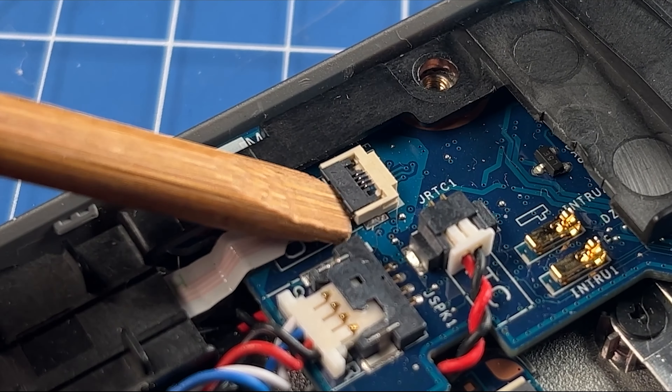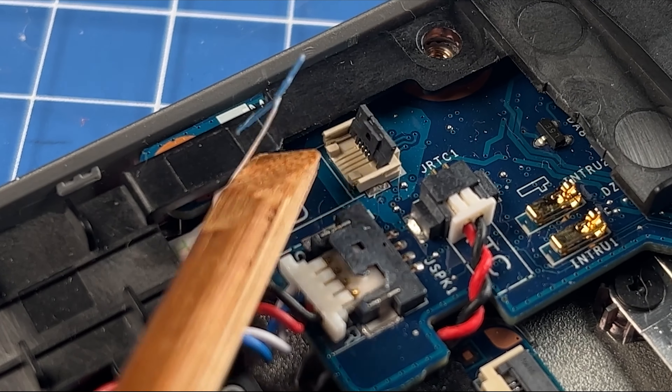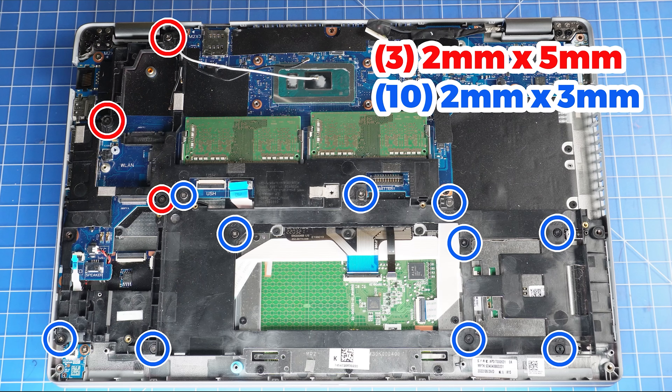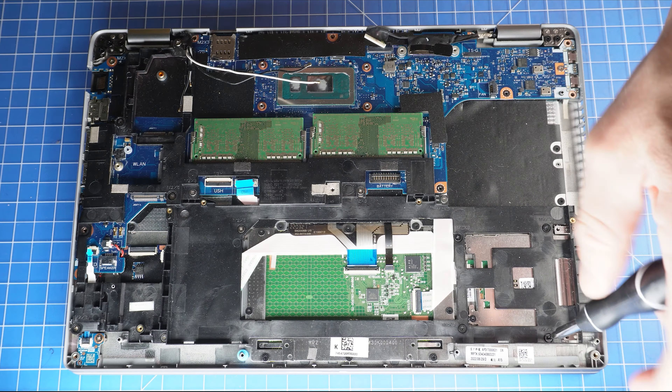Now, unclip the locking tab and disconnect the LED board. Next, disconnect the speakers. Then, unscrew and remove the inner frame.